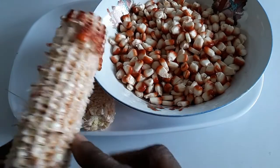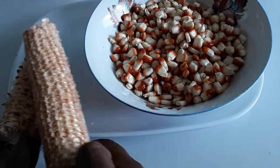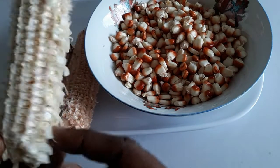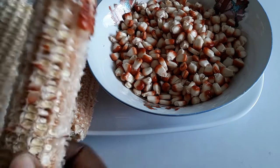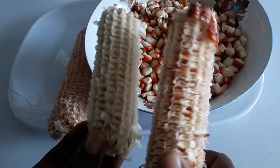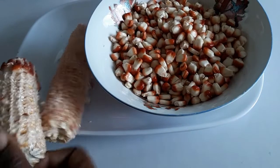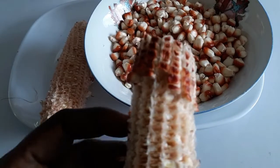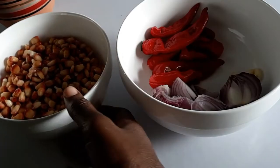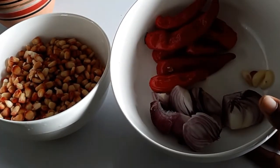I'd already removed the corn from the cob — it was off camera. This is the red corn cob; you can see it's red. And this is the white one — that's the difference. So this is the red and this is the white; the cob is different in color. The corn is fresh. I'm using about two cups of the red corn and I'm going to grind it.